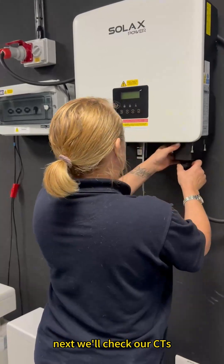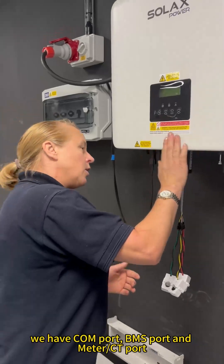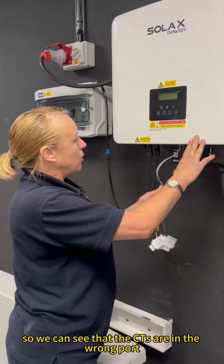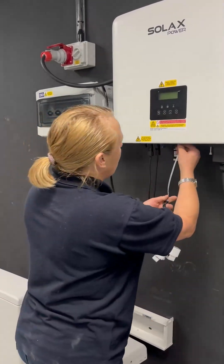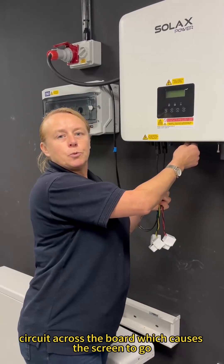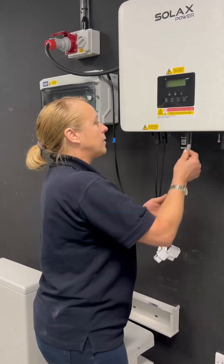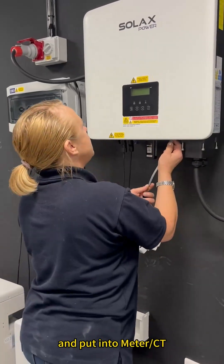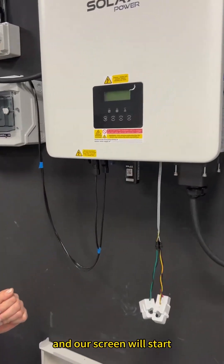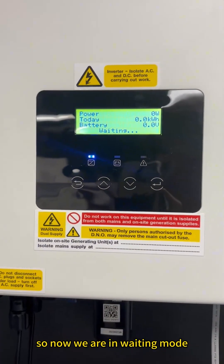Next, we'll check our CTs. We have three ports underneath: the comms port, BMS port, and meter CT port. We can see that the CTs are in the wrong port. When they are placed in the comms port, they cause a short circuit across the board, which causes the screen to go blank. So we'll unplug them and put them into the meter CT port. And our screen will start — we are now in waiting mode.